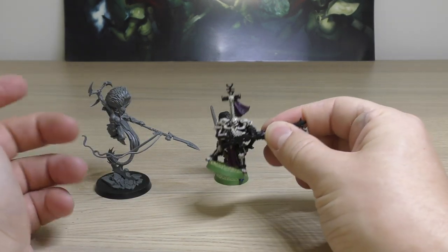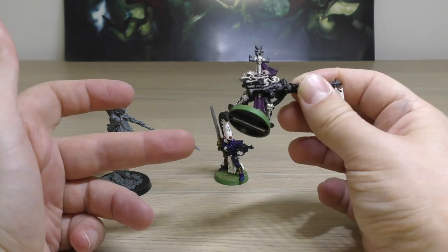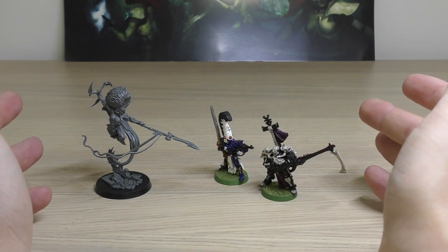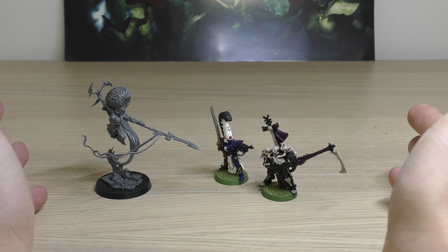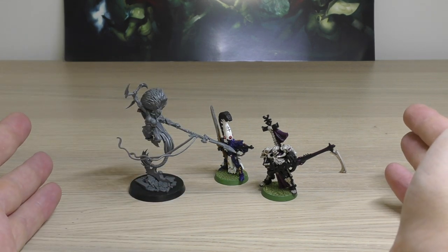Maugan Ra is thick and tiptoeing off the base, as is Azurmen — they'd be better on 32mm, or the new 28mm which I think the Howling Banshees are on. That's where we are in terms of Phoenix Lords. Jain Zar — there's just no competition, is there. Let's face it. Incredible.